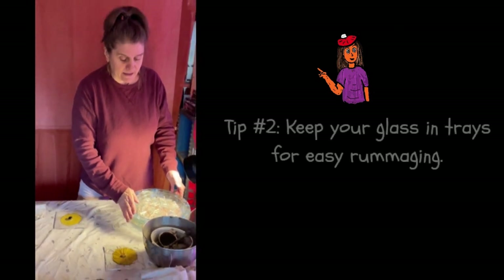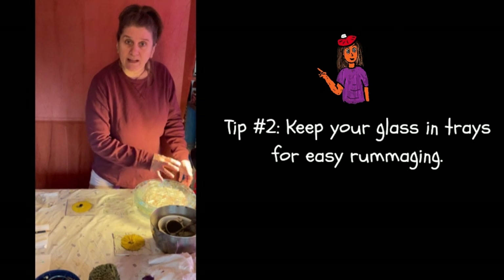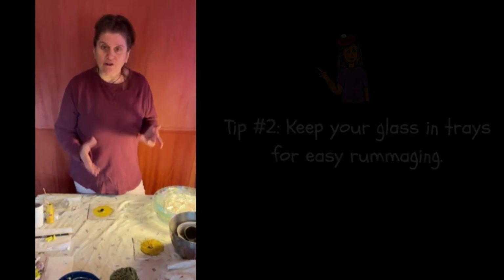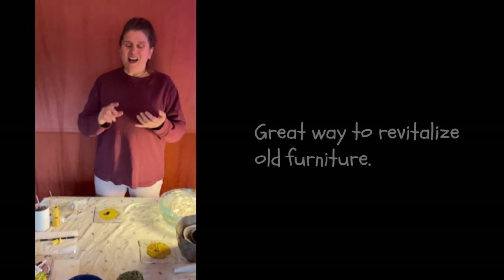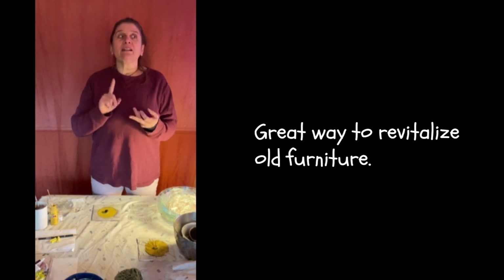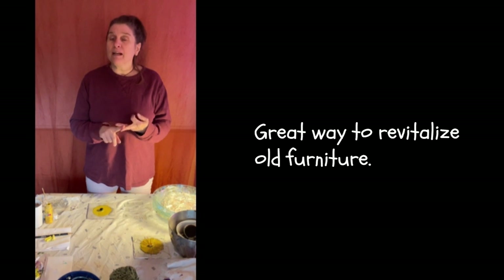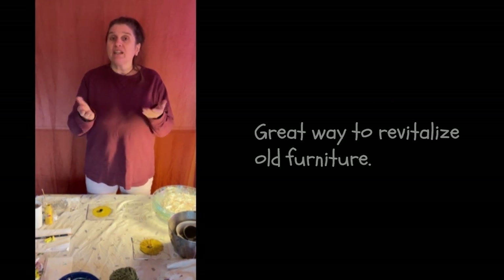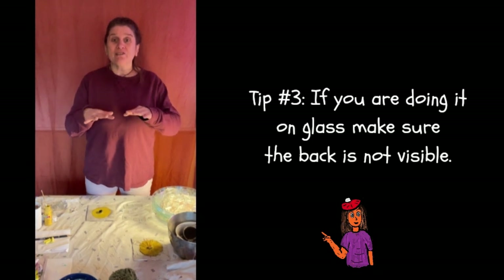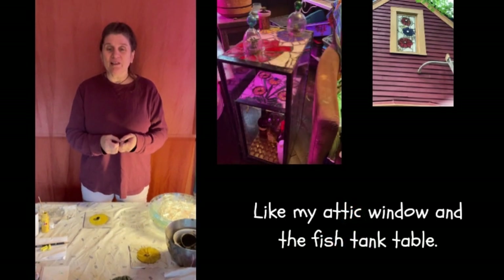I like to keep my glass in trays so I can easily sort through it to find the pieces I'm looking for. Last but not least, you need your object that you're going to do this on. Wood works the best. Metal also works. Glass works as well; however, when you do it on glass, be mindful that the back is not going to look pretty, so you don't want to do it on a piece of glass where you can actually see the back. All right, let's begin.